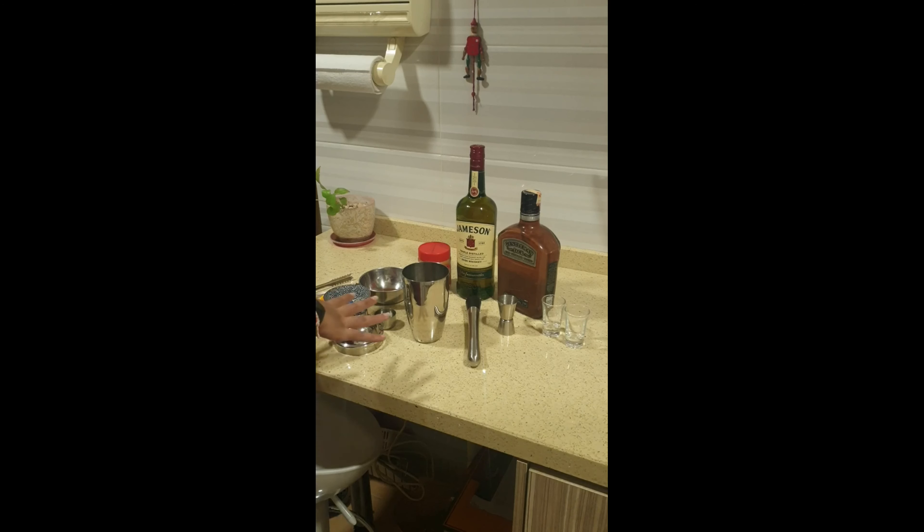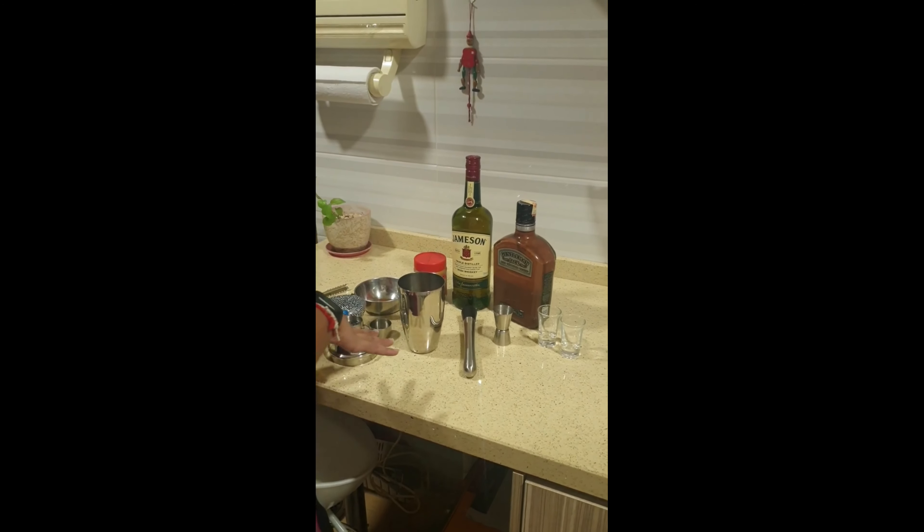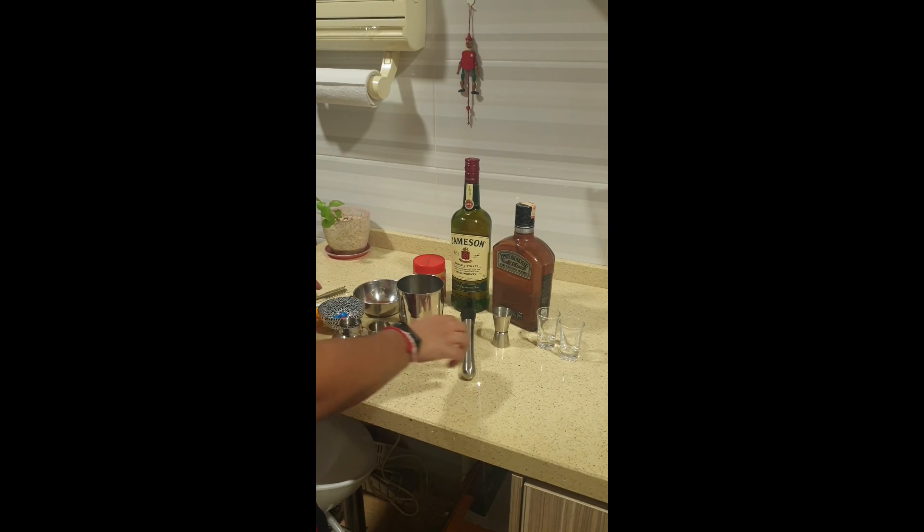For the next drink, we're going to try the peanut butter whiskey shot. The last time I made the peanut butter shot for my mom she absolutely loved it. This time I'm trying to make it with Jameson whiskey, so let's see how it turns out. Here are the ingredients that we'll be needing.